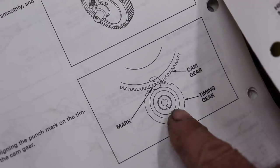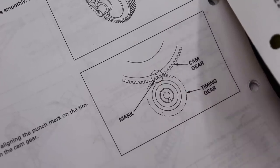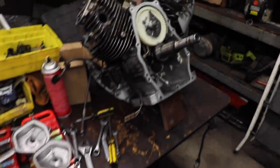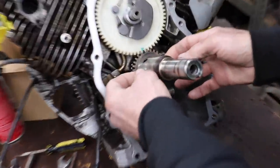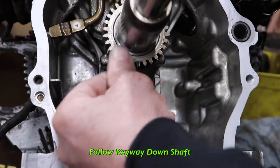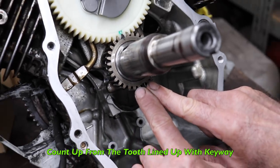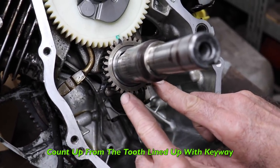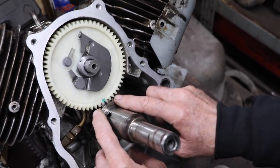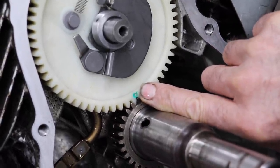Look at the picture — the keyway on the crankshaft is down, and the timing mark is 180 degrees from that keyway. So what you do is get yourself a marker, a sharpie or a paint pen, and follow the keyway down to find the tooth there. Then just count every tooth with your fingers until you come up around to there, and then make a mark. And there's the mark on the gear on the camshaft.